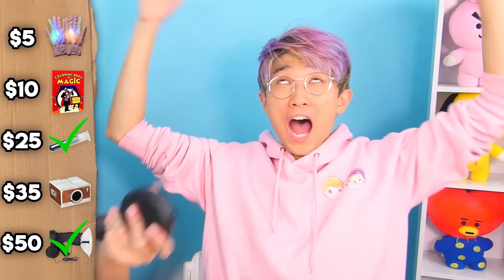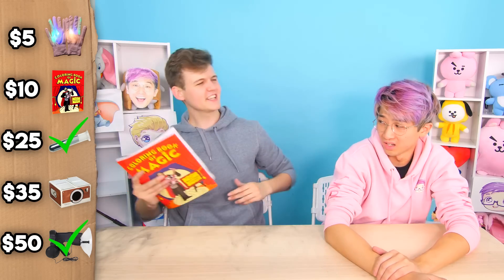For the liquid metal — that was $25, nice! The sound booster — that was $50. The magic coloring book — Justin thought $10, and it was $10! The light-up gloves — $5, let's go! The iPhone cinema — $35, and we paid $35! I won! I actually won! Leave comments below for prizes you want us to have next!